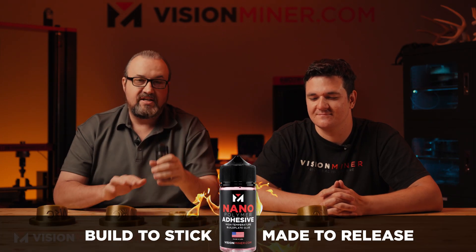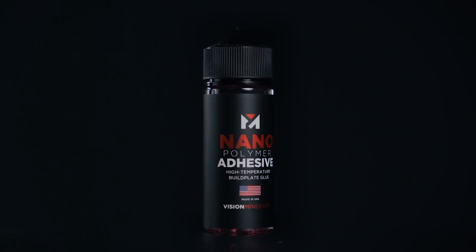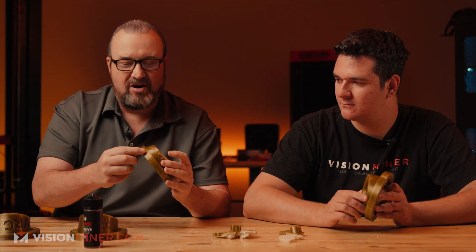All of these parts could not have been done without the nano polymer adhesive. This is why we invented it — dealing with these materials and getting those first layers to stick. If you don't get that first layer right it gives you headaches throughout the rest of the print. Using the nano is awesome because you don't have to use brims, which leaves the part nice and smooth. As you take it off and let the build plate cool down you'll just hear it start releasing and cracking. It works with all materials, all build plates, and all surfaces.